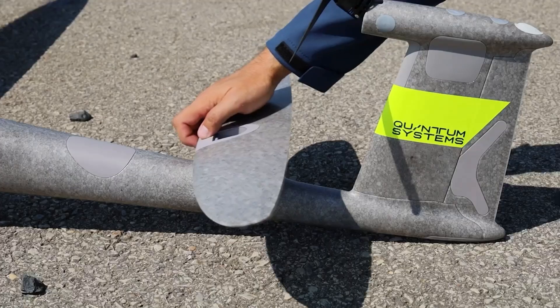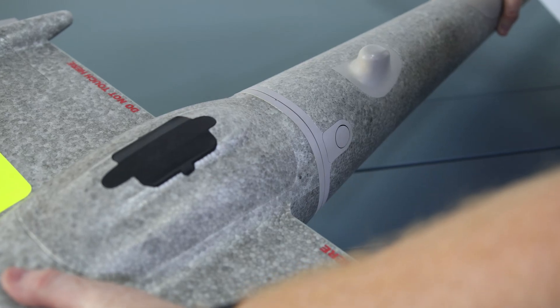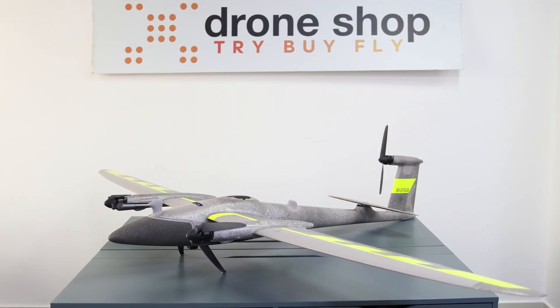Assembling the drone is quick and easy as the material used is durable and lightweight, and the locking mechanism that Quantum used makes everything simple. With just a click, everything goes together.